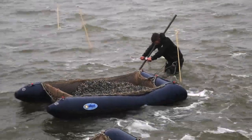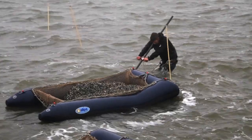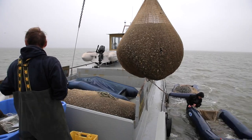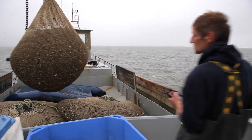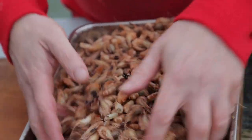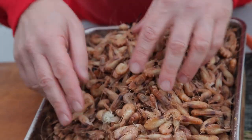These guys fish for cockles on the Dutch sea. They work at low tides, even in the middle of the night. It's hard work raking the cockles into the net, so they deserve a very special breakfast — scrambled eggs and shrimps.